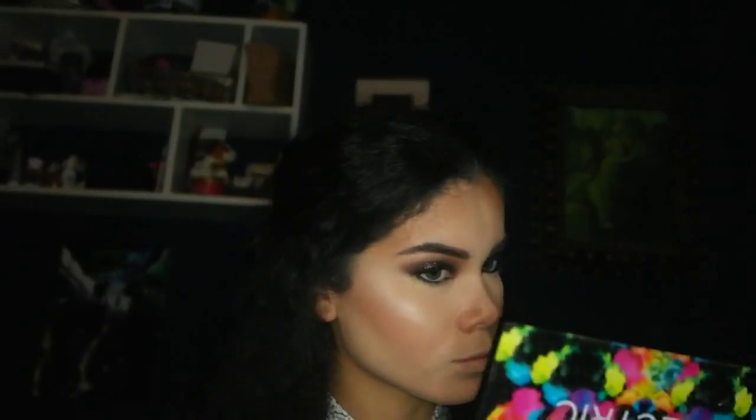Now I'm applying my blush — this is Hibiscus from Sudacolor. It's a matte blush and I'm applying it to the apples of my cheeks. For highlight, I'm using MAC's Mineralize Skin Finish in Light Scapade, one of my absolute favorites. The clip got cut a bit, but on my lips I'm wearing Anastasia Beverly Hills in Tether.